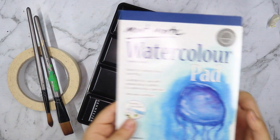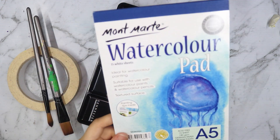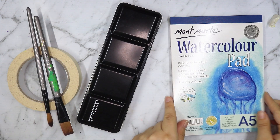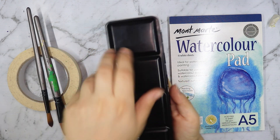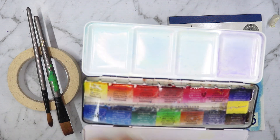Hello everybody and welcome back to my channel. Today I want to tell you how I completely forgot about this art supply that I have and that I love. These are my Sennelier watercolor paints.